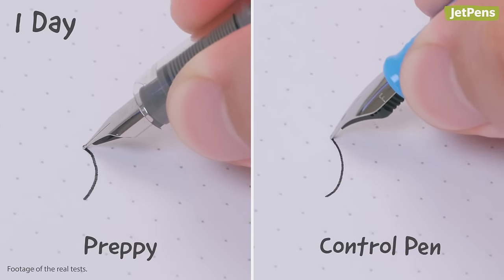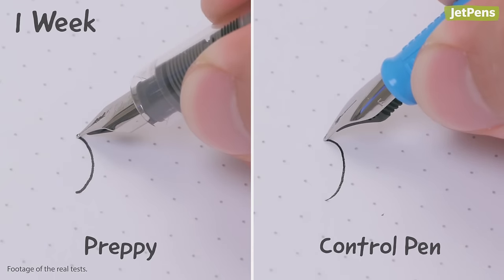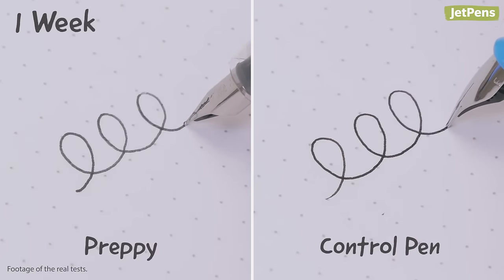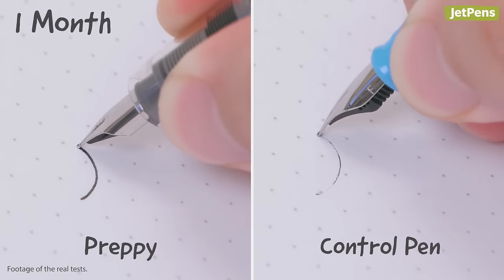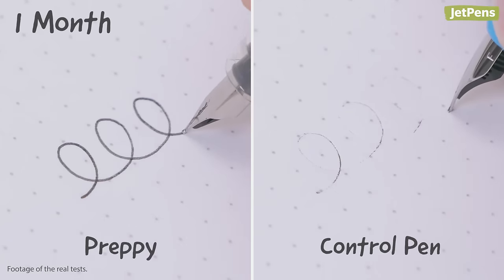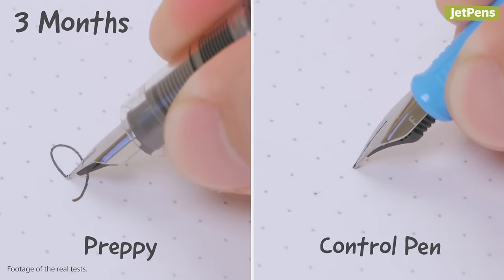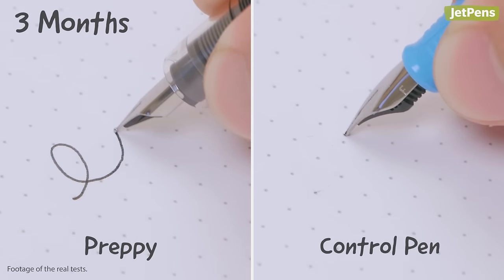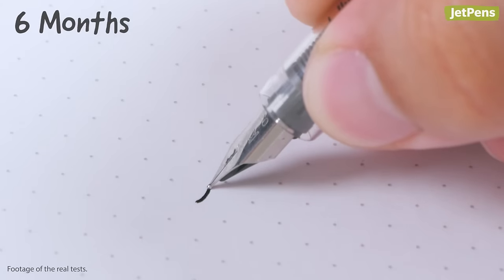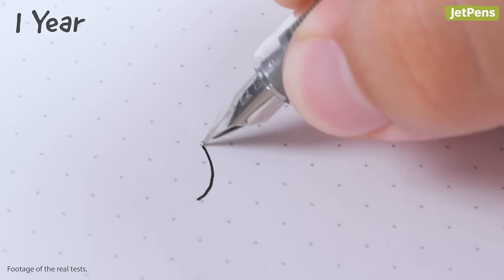We started with a day, then a week, then a month. As you can see here, the control pen has already started to dry out. At three months, the control pen stopped working altogether, but the Preppy is still going strong. Then six months, and finally, a full year.